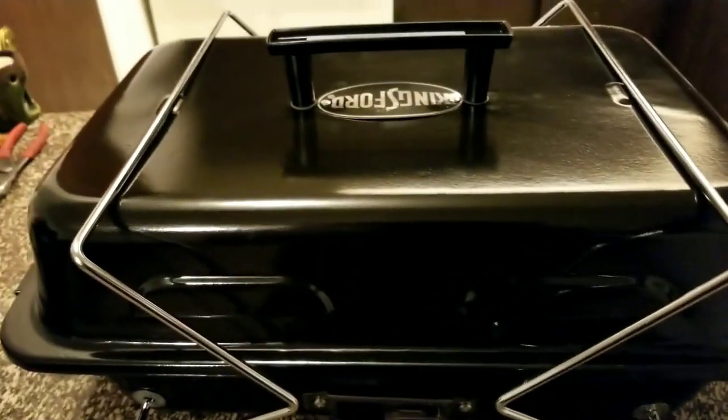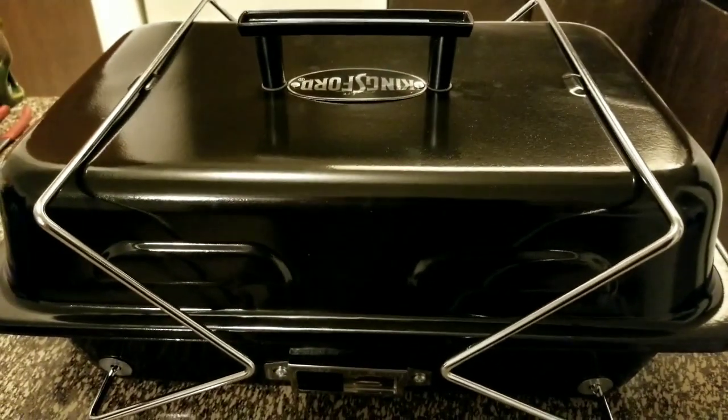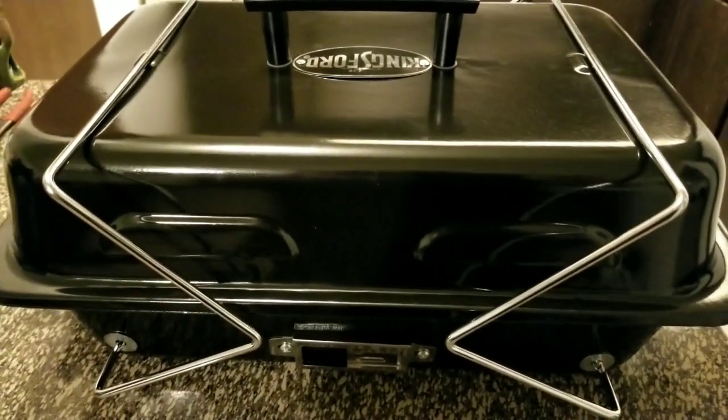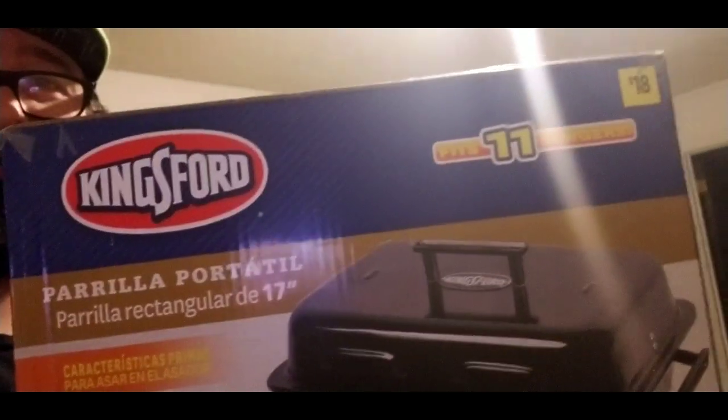It's pretty small and light — not bad for 18 bucks. It'll get the job done, and that's what I'm concerned about. I'll do a part two while I'm grilling and let you know how it turns out. Thanks for watching — if you haven't subscribed, go ahead and subscribe, like, share, whatever. It's a review of the Kingsford 17-inch charcoal grill. Let me know what you guys think, and I'll load up part two after Memorial Day weekend. Peace.